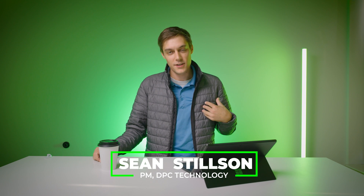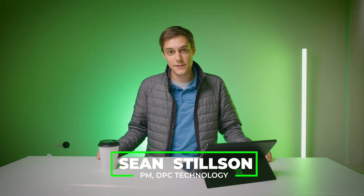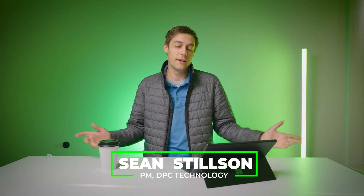Hey there, this is Sean. I'm the project manager at DPC Technology and I wanted to go over something cool that I've been working on lately.